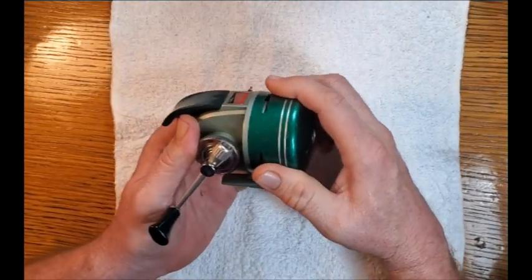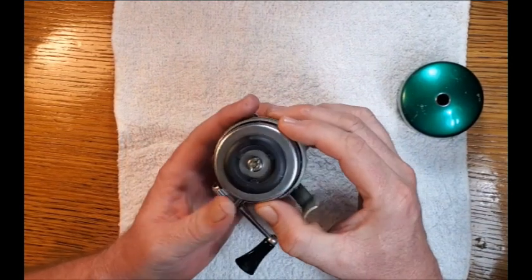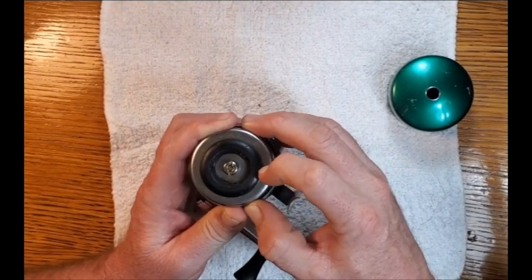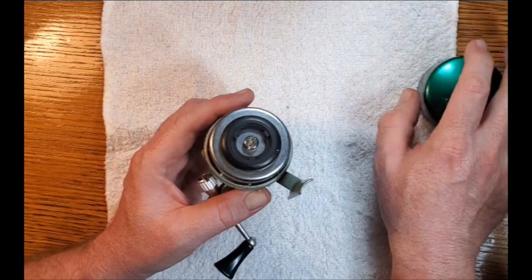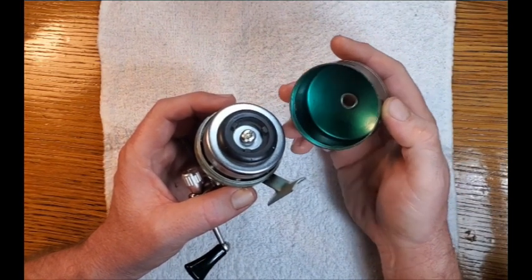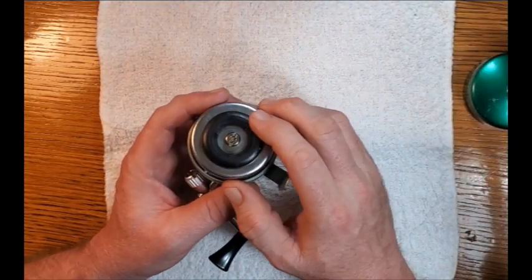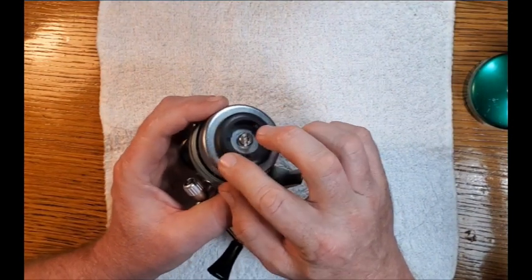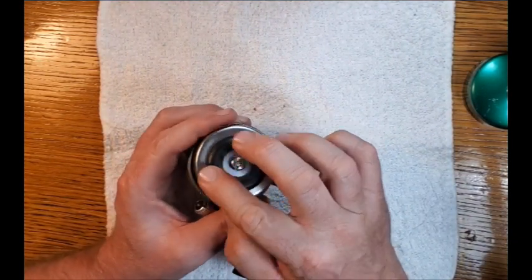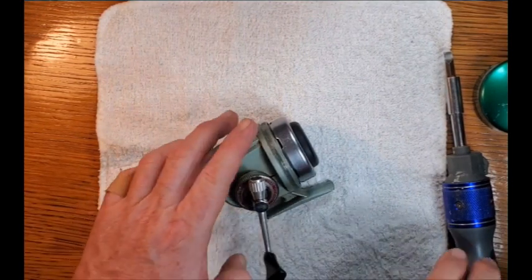We'll start by removing the cap, which simply unscrews. You'll then see the spinner head has a rubber line stop that seems pretty hard. I've read that in some cases this can dry out and shrink a little bit, and therefore it doesn't make solid contact with the cover, in which case it may not reach far enough to hold the line. I've read that you can oil these to cause them to swell.